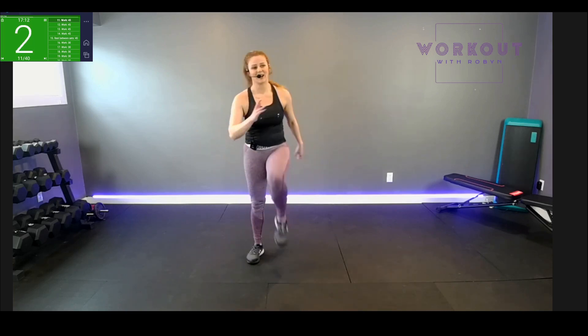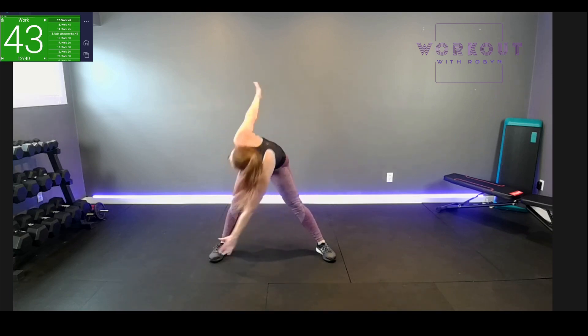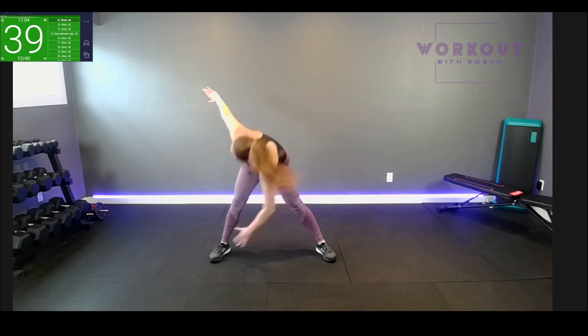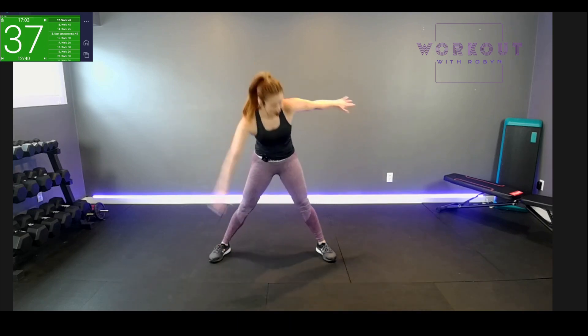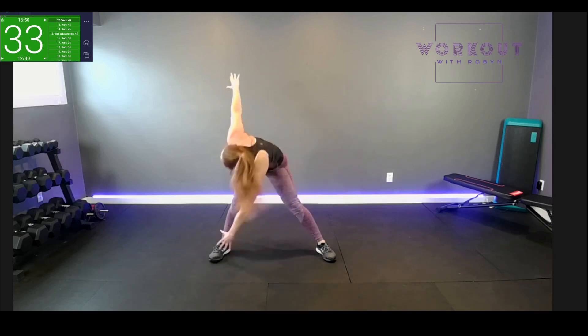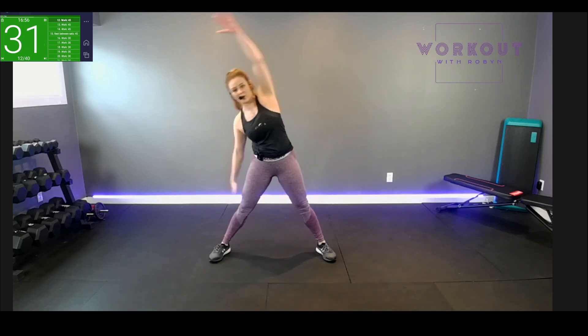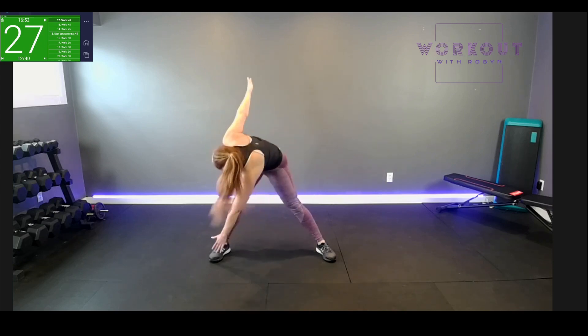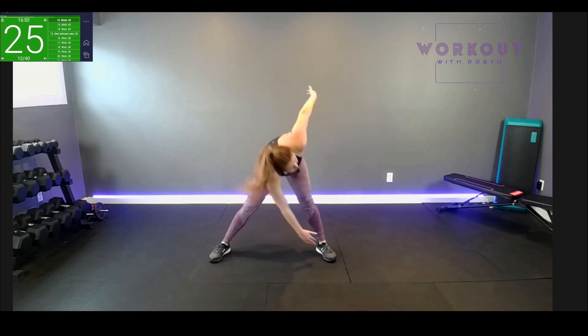We have our starfish toe touch reach up next. Wide stance, starfish out. Cross reach — my legs are straight. I feel the pull behind my legs, hamstrings. I'm resisting gravity with my arms. Working the core with the overhead reach — full body experience.